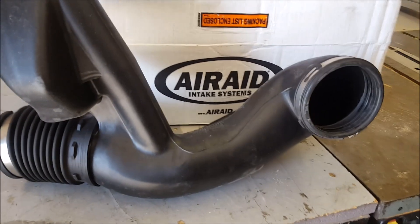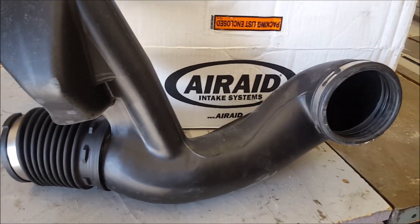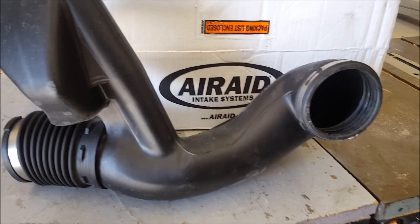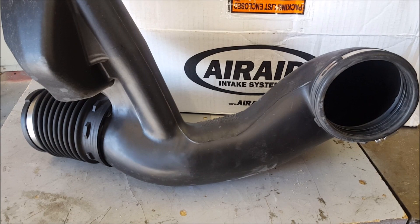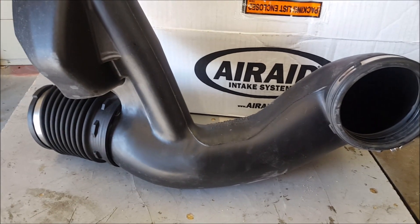Hey guys, today we're going to be taking out my K&N intake and comparing it to this new Airaid tube versus the factory one as an in-between. That way we can get a little more performance compared to stock, but we still maintain the same serviceability.